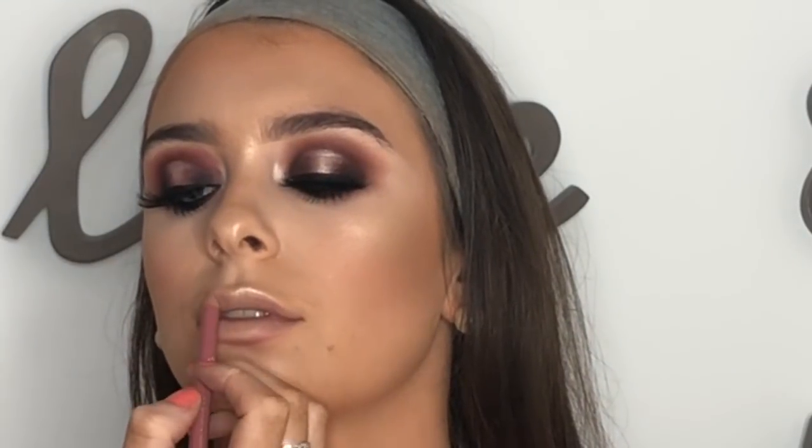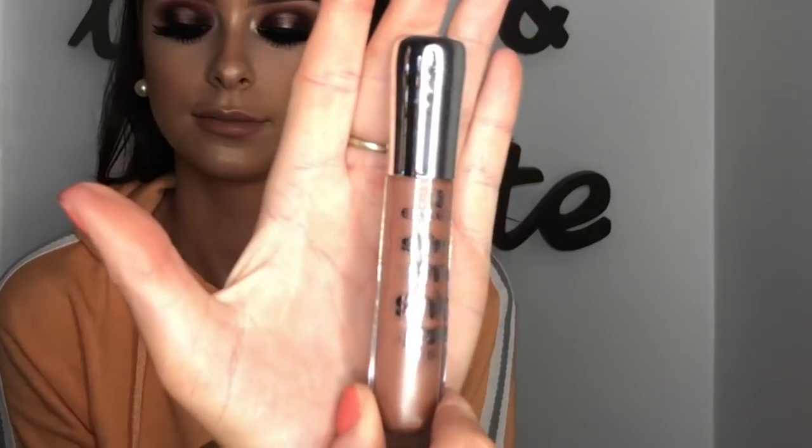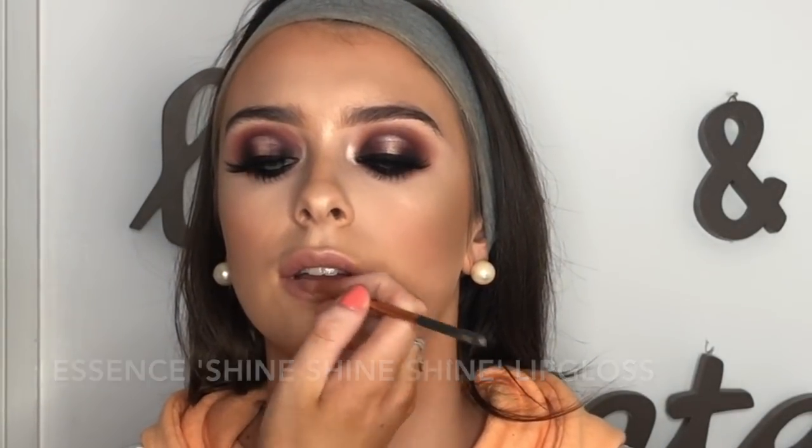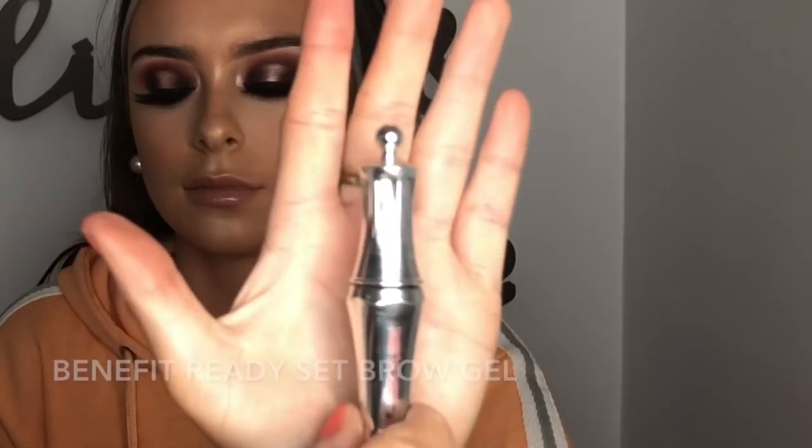I'm going in with an Essence lip liner — a kind of mauve, moody shade — just lining her lip. Then I go in with MAC Honeylove on a Real Techniques lip brush. To top that off, I use the Essence Shine Shine lip gloss and just tip that on over.